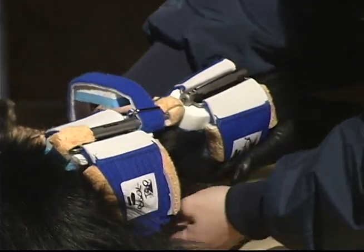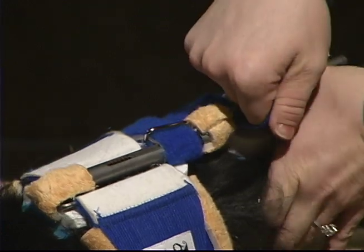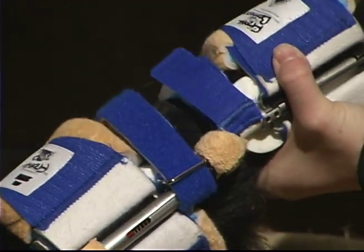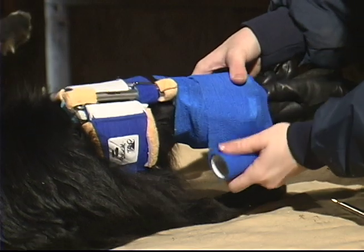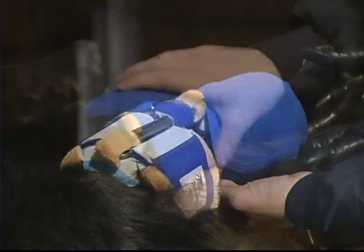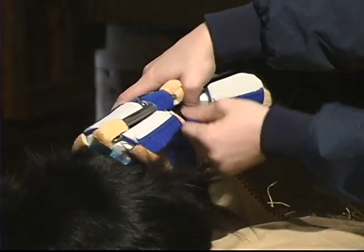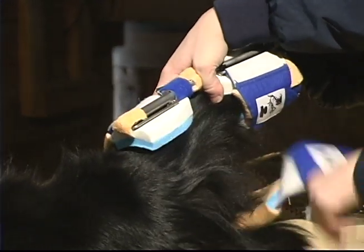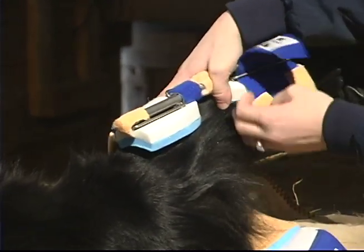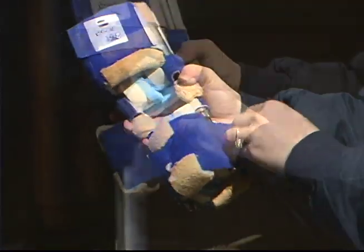Once the splint is tight on the leg, bring the counterforce straps around the front of the leg, looping them under the opposite strut and pulling snug. Add vet wrap to the top and bottom cuffs to prevent the splint from slipping and discourage chewing. To remove the splint, first remove the vet wrap, then undo the back top cuff and back bottom cuff. Once the splint has been removed, be sure to fasten all the Velcro straps in order to maintain the proper orientation.